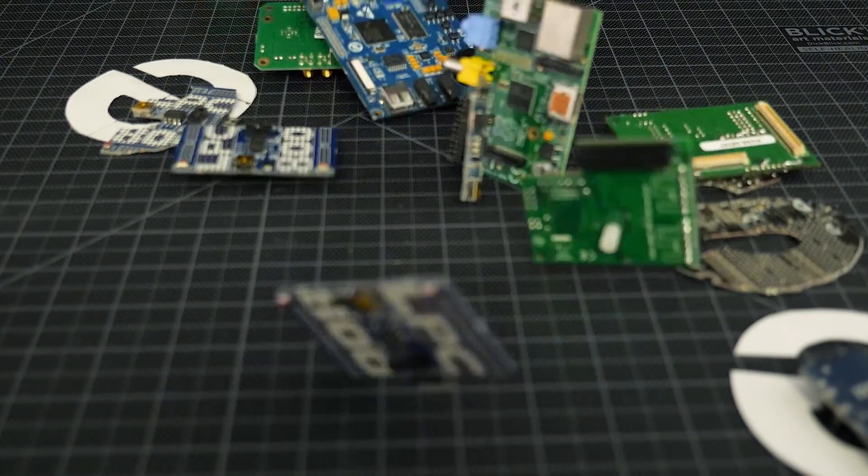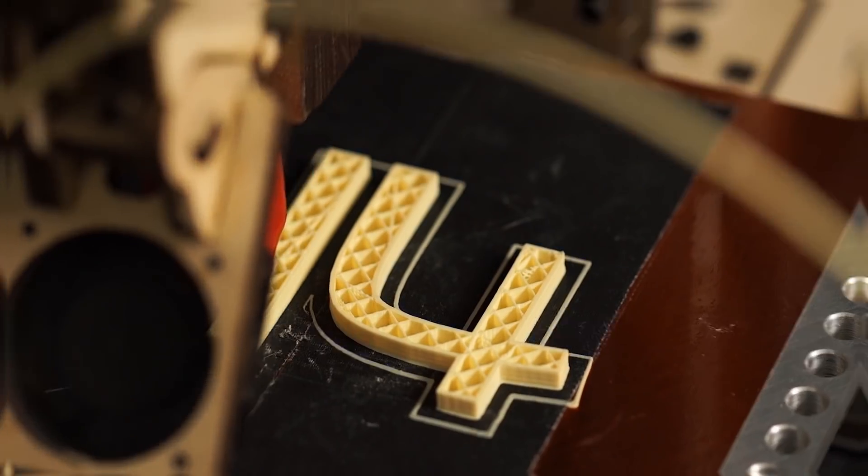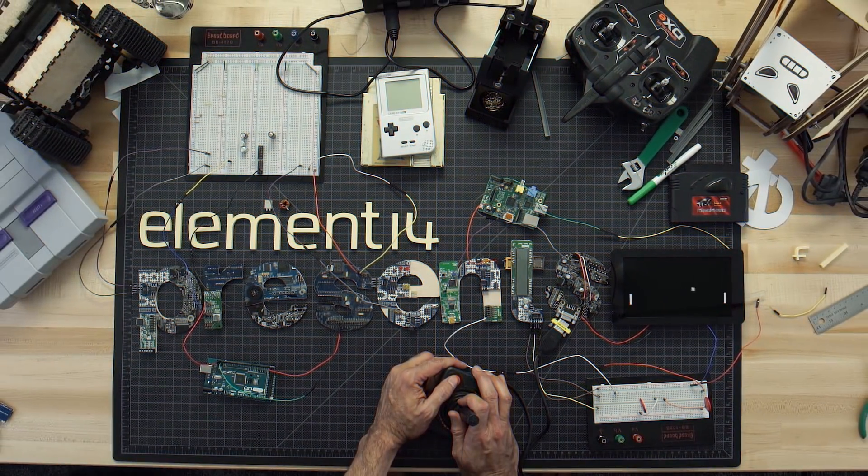Welcome back to Element 14 Presents. I'm David and I'm going to be building a headless TV recorder with the official Raspberry Pi TV hat. Each week, Element 14 Presents brings you innovative projects using electronics, engineering and more.